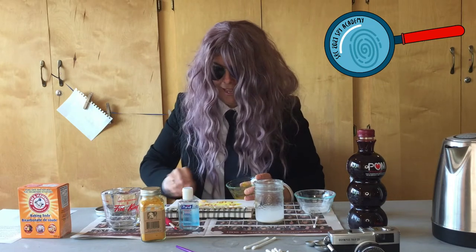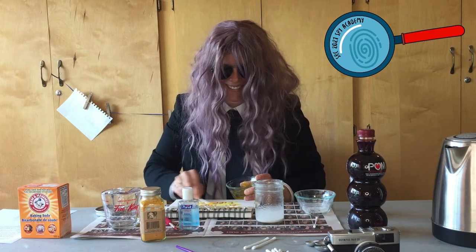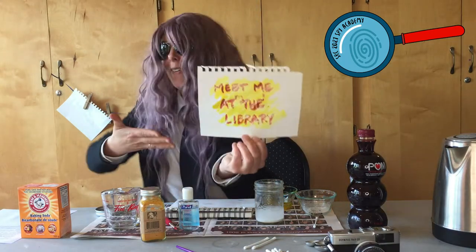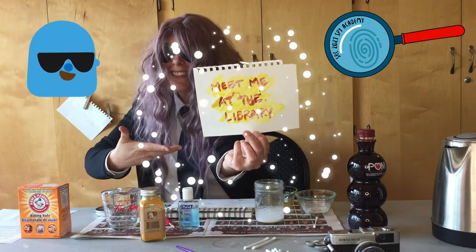Simply paint over the seemingly blank page, and voilà — the message is revealed.